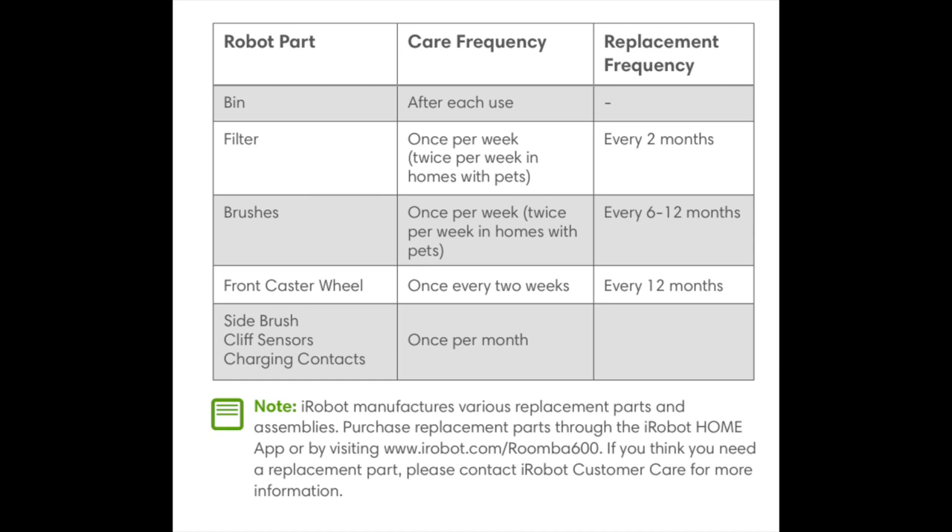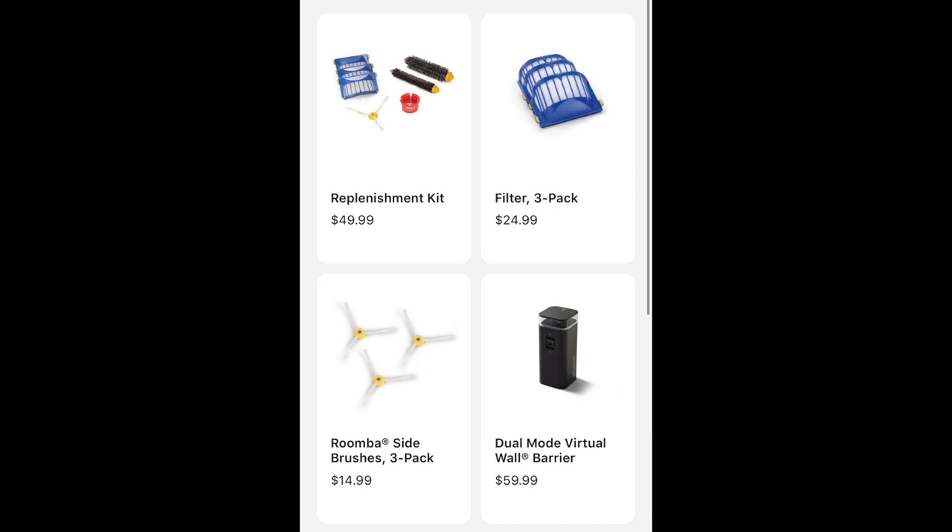For the front caster wheel, clean it once every two weeks and replace it every 12 months. For the side brush, cliff sensors, and charging contacts, clean them once per month. There are definitely things you'll need to purchase for Roomba maintenance. The app store has a replenishment kit with filters, side brushes, and a hair-cleaning tool for $50. A three-pack of filters is $25, a set of three side brushes is $15, and additional virtual walls are $60.